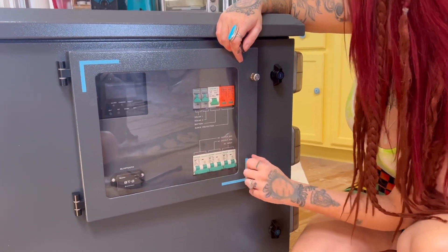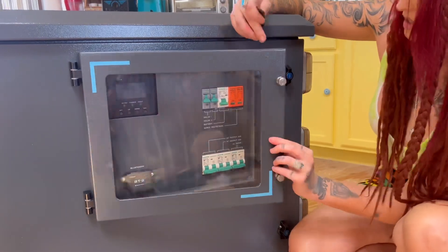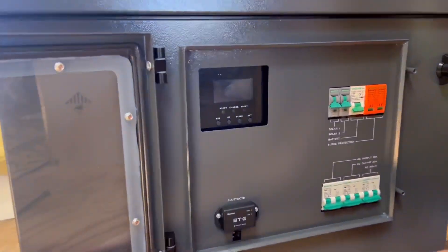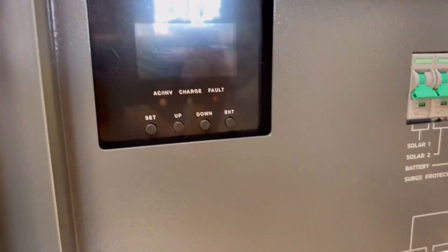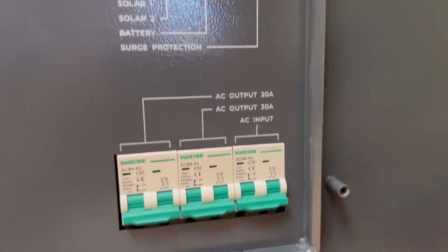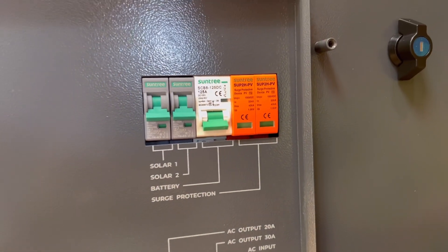I'm going to open this front panel and show you where all of the breakers are. Here we have our inverter screen and the little Bluetooth device below it, which lets you monitor everything from your phone, and then over here are the breakers.